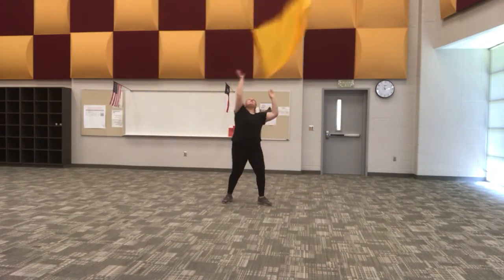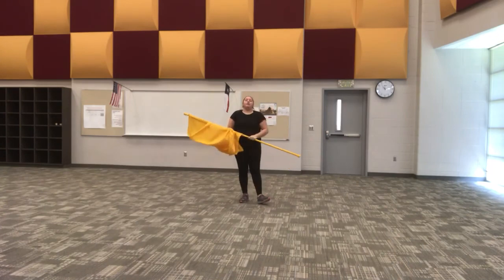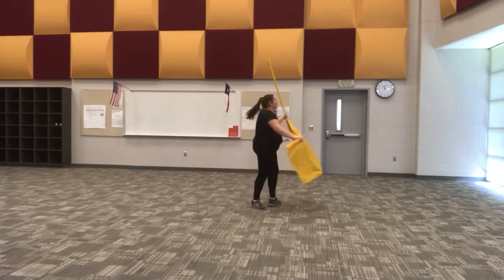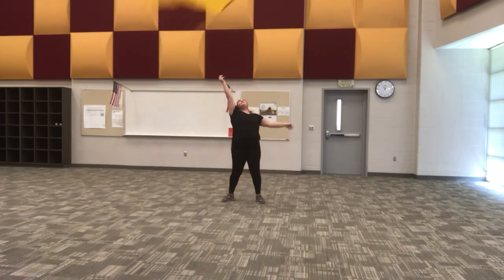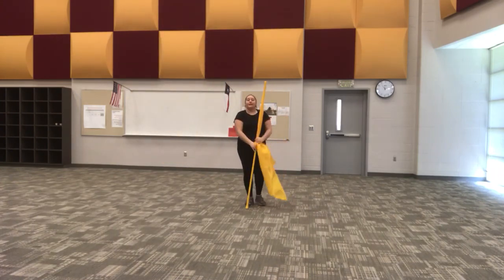That one was a little bit low, so what I'm going to do is not bend my arm so much — I'm going to make sure that it's nice and lifted on this next one. Last time: five, six, five, six, seven, eight, one. And that's how you do the lasso toss.